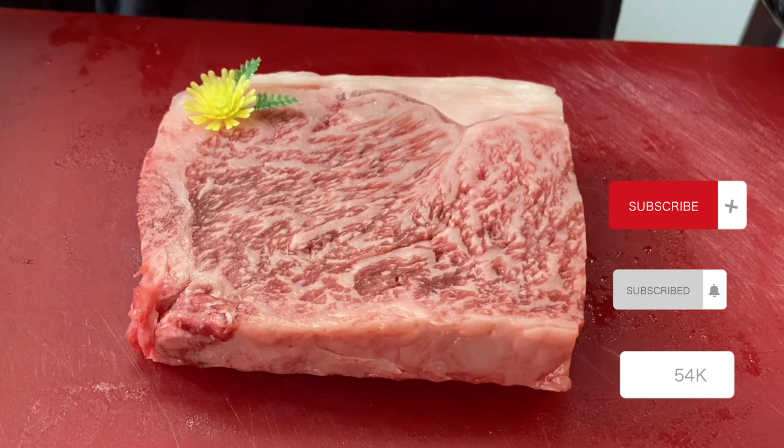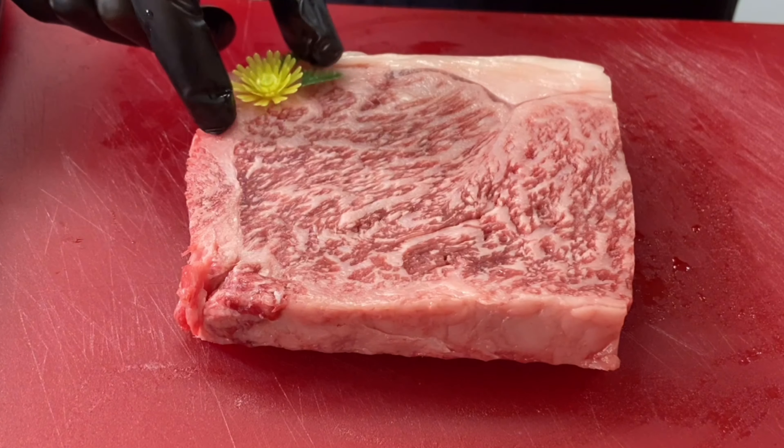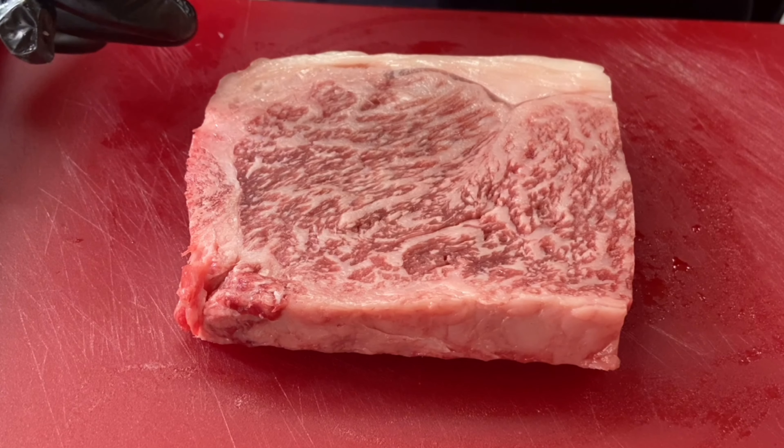Today we're cooking up A5 wagyu. I got a really good deal from my local butcher, so let's make wagyu nigiri.